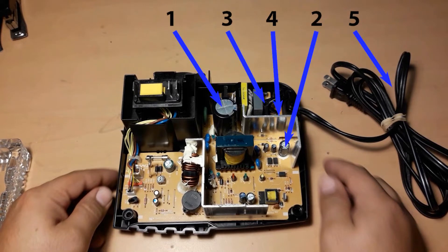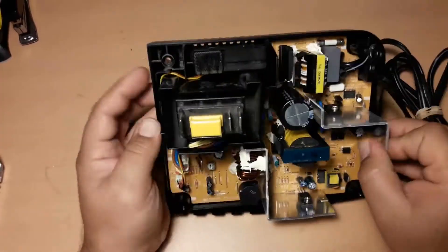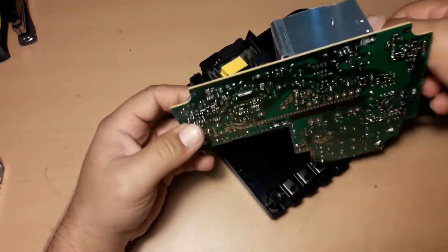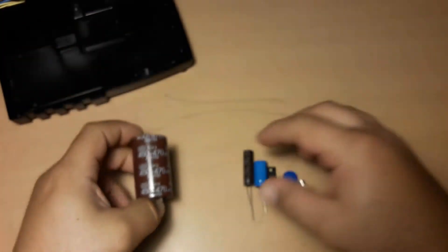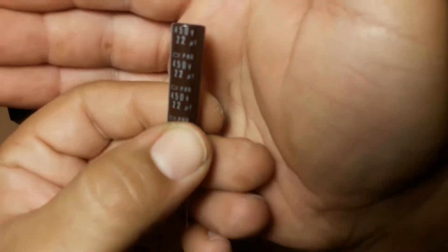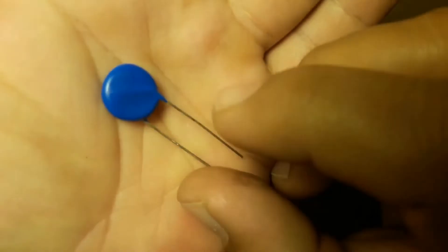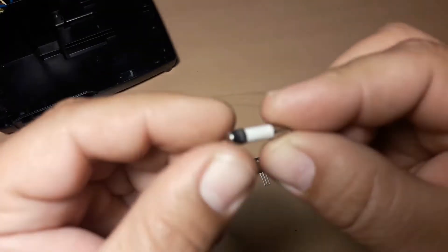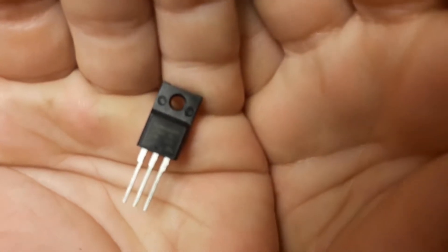These are the five parts we need to replace. The board is not screwed on, so we just need to unplug these cables. The replacement parts are: number one, 450 volts 470 microfarad capacitor; two, 450 volts 22 microfarad capacitor; three, 14D361K varistor; four, 6.3 amp ceramic fuse if needed; five, 2SK3679 MOSFET.